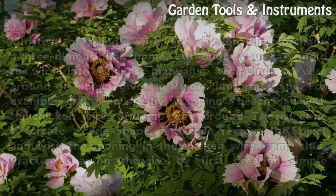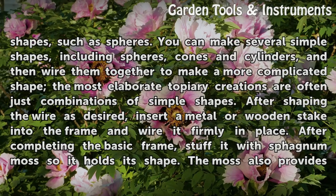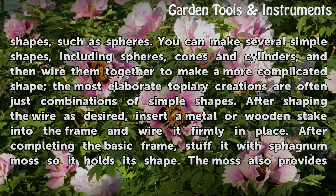Practice shaping the wire by first creating simple shapes, such as spheres. You can make several simple shapes, including spheres, cones and cylinders, and then wire them together to make a more complicated shape. The most elaborate topiary creations are often just combinations of simple shapes.